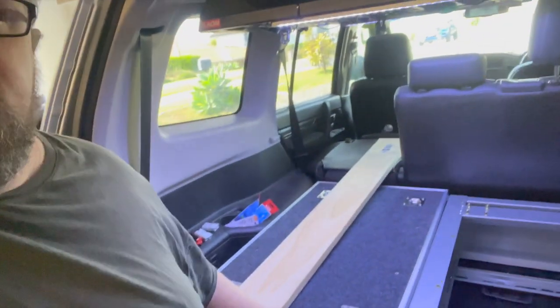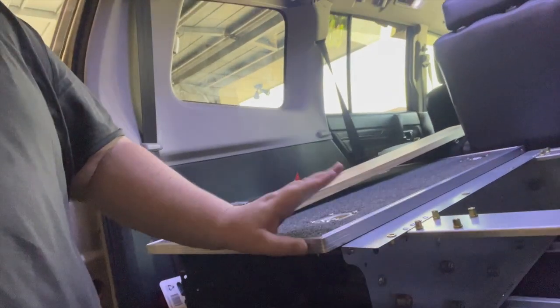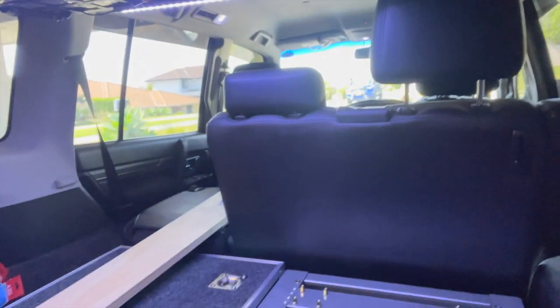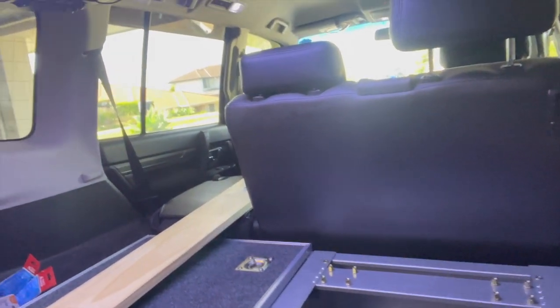I've decided to buy some drawers and I'm just mounting them into the car. I've had to be a bit creative with the mounting. I'll just quickly show you, just in case anyone's got a Pajero and they buy some drawers, how I've gone about mounting them. So these are from Kings - they're the Titan 900mm drawers, the ones that will fit into a Pajero if you want to keep your seats down, which is what I want to do.